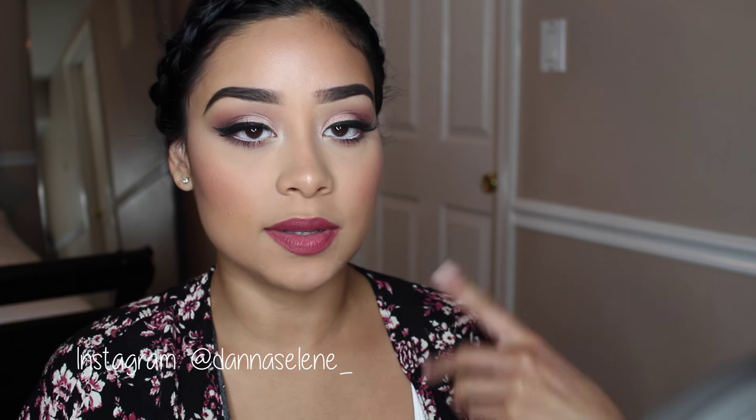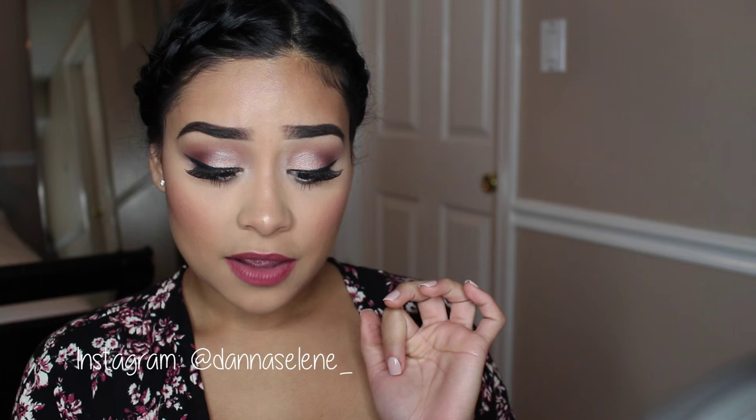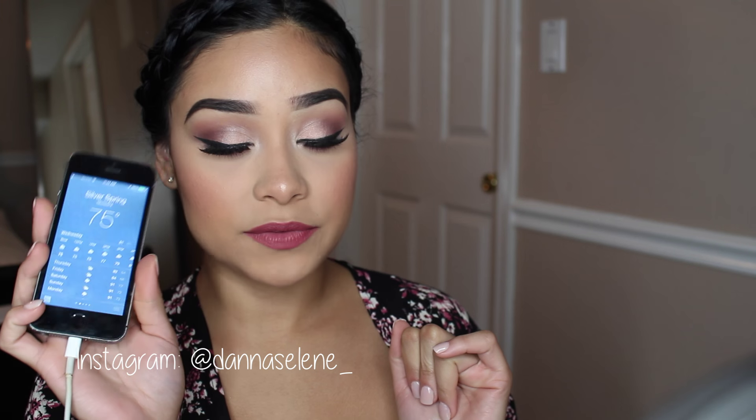This is the completed look. I really like this look — I did a little bit extra today because it's not too hot outside. It actually feels great — it's 75 degrees and I'm pretty excited. So I hope you guys enjoyed this video and I will see you guys in the next one. Bye!